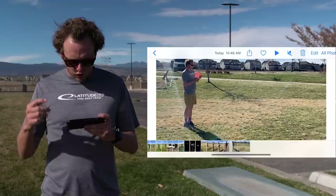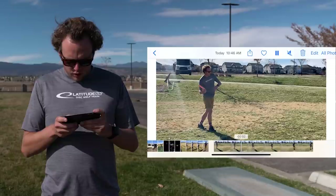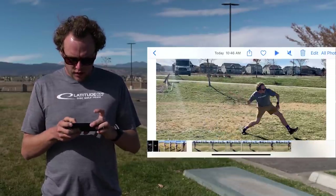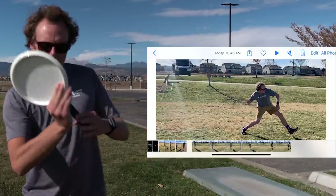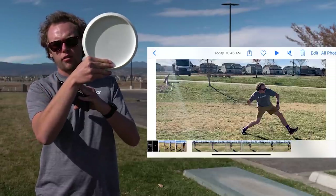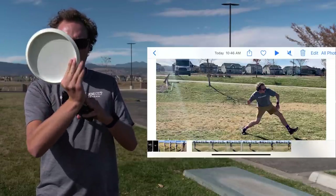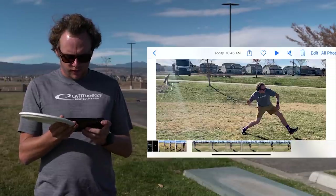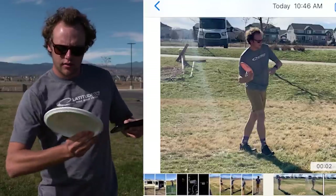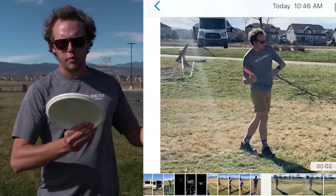Starting position — notice how my wrist is fully loaded back. What I mean by that is this is a really open wrist. This is more of a closed off wrist. On the forehand, we really want to have it really open to start the throw. And as you can see on the video, relative to my elbow, my wrist is in front of my elbow, pointed towards my target.